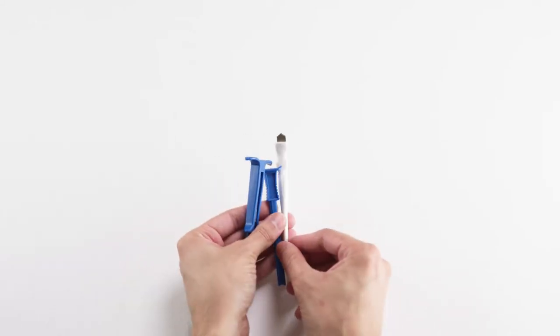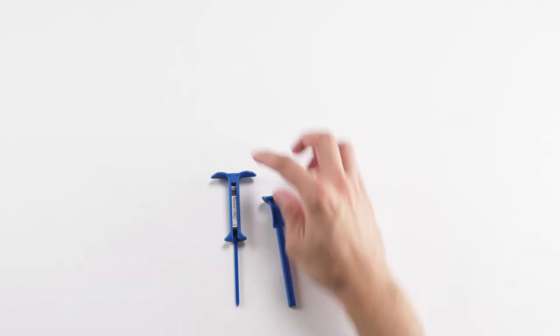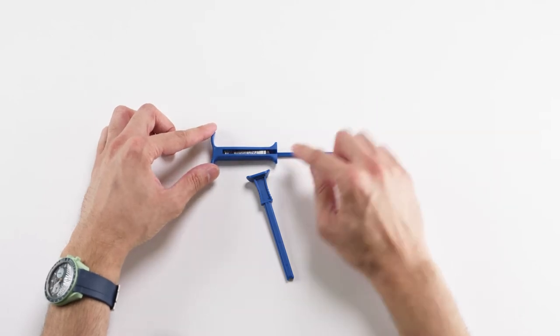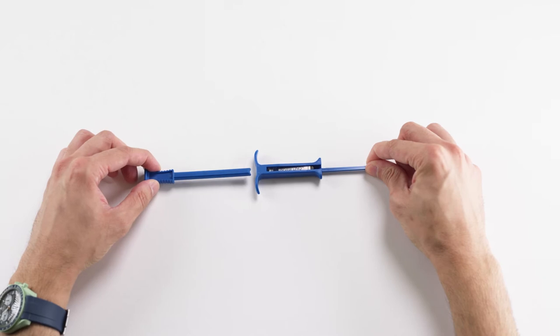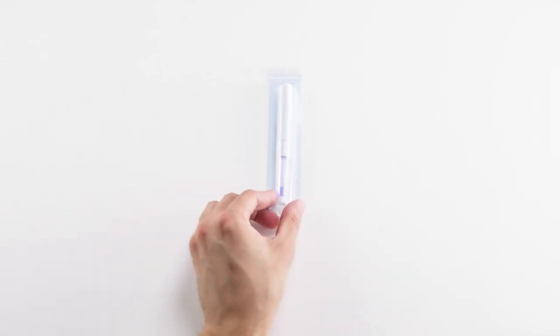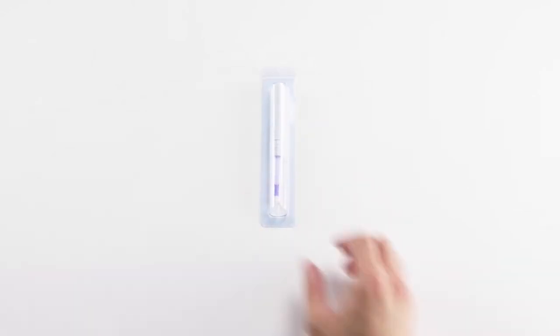And of course we have the sterile package insertion kit, which includes a puncture tool, which we'll use to make an incision on the skin. You have a preloaded RevealLink in the chamber with a tunneling end, alongside a plunger tool, which we'll use to insert into the patient. In anticipation of your closure technique, you want to have the appropriate materials ready. I like to use Dermabond for the majority of my patients; however, you can also use sterile strips, sutures, or any other technique you prefer.